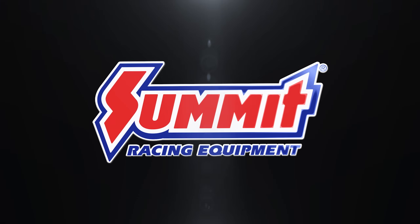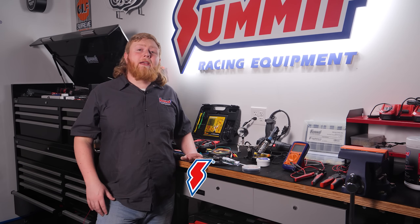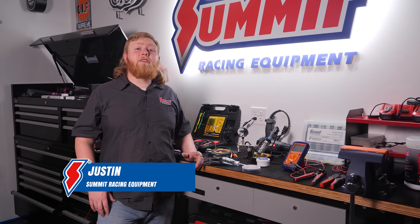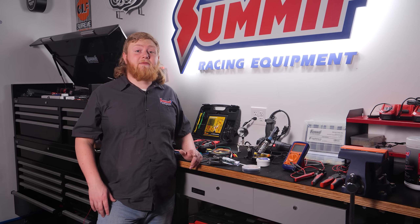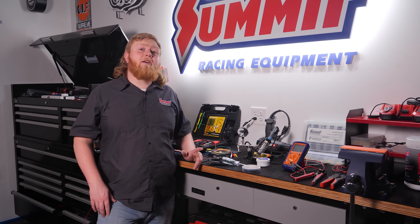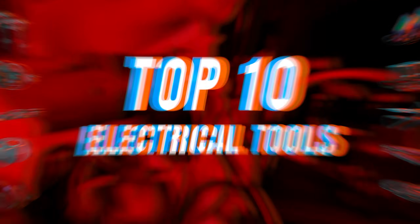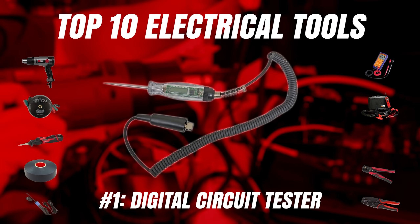Hey guys, it's Justin here with Summit Racing. We get it — working around automotive electrical can be pretty intimidating. In fact, we've even heard stories of mechanics with decades of experience shying away from even the most basic electrical repair jobs. So for this 101-style video, we're going to show you the top 10 tools you absolutely must have for working in and around a vehicle's electrical systems.